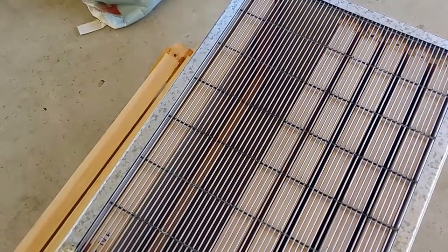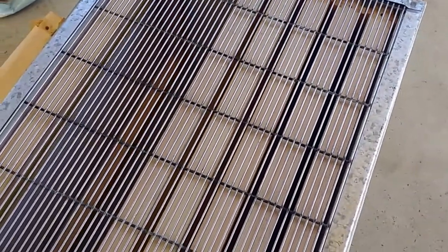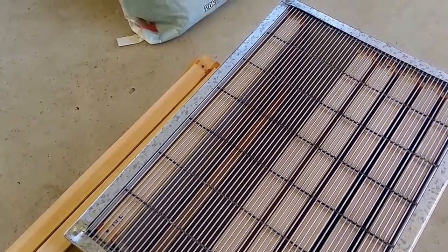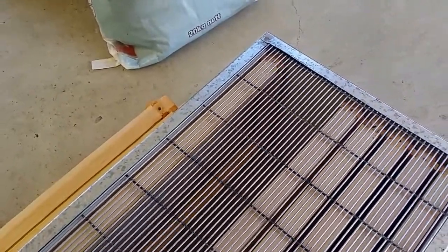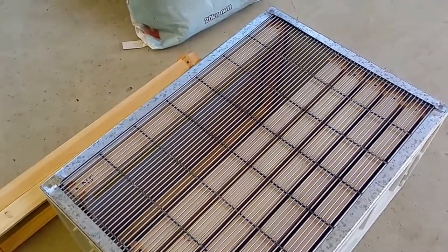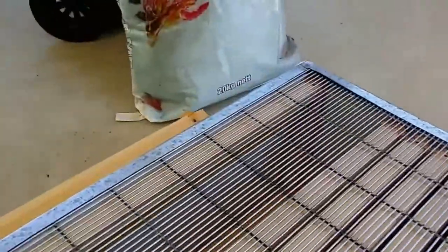There's a bit of talk about whether queen excluders reduce honey production — it probably does reduce the amount slightly. But the difference is very small, about five kilos out of fifty. Is that going to make much of a difference? I don't think so. So that's the queen excluder.